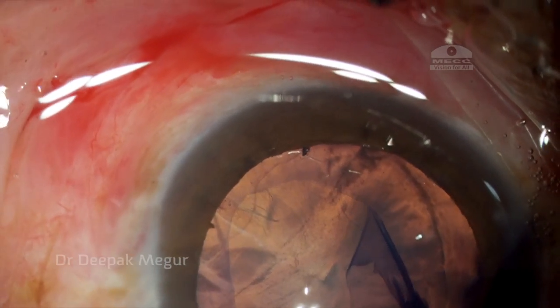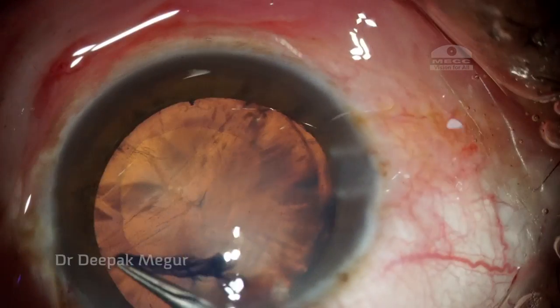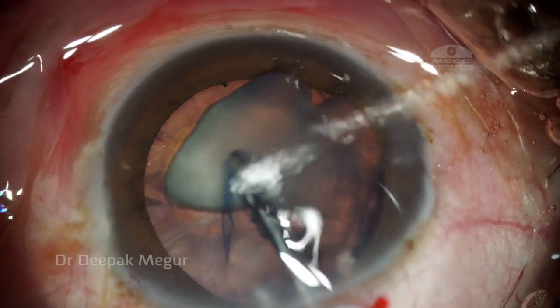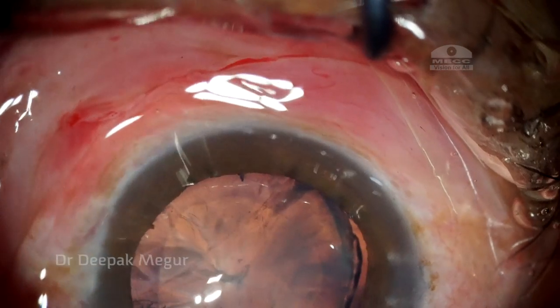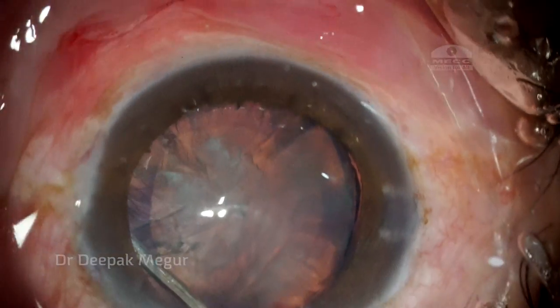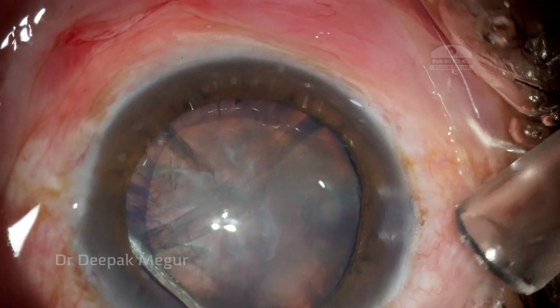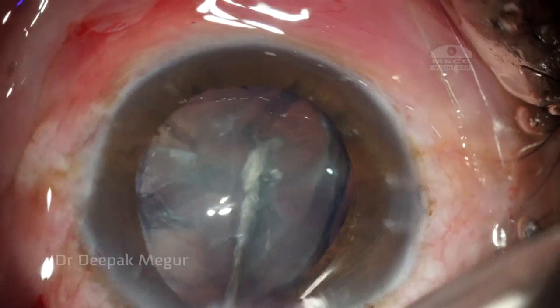I'm able to tear the anterior capsule quite easily, which is a good sign — probably suggesting I could get away using just a CTR in this eye instead of a segment. Hydrodissection is critical in eyes with subluxated lenses, so I get a fluid wave and try to push the nucleus back to decompress the bag.